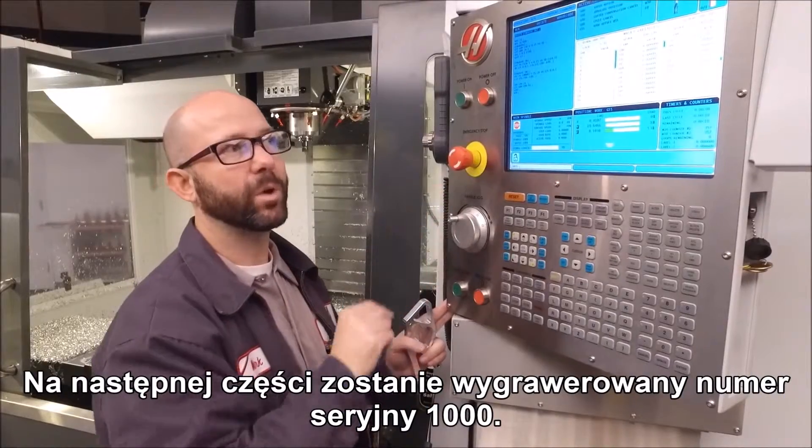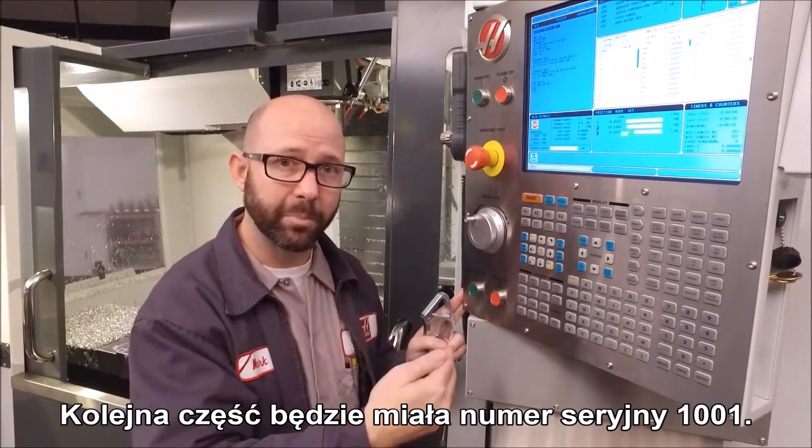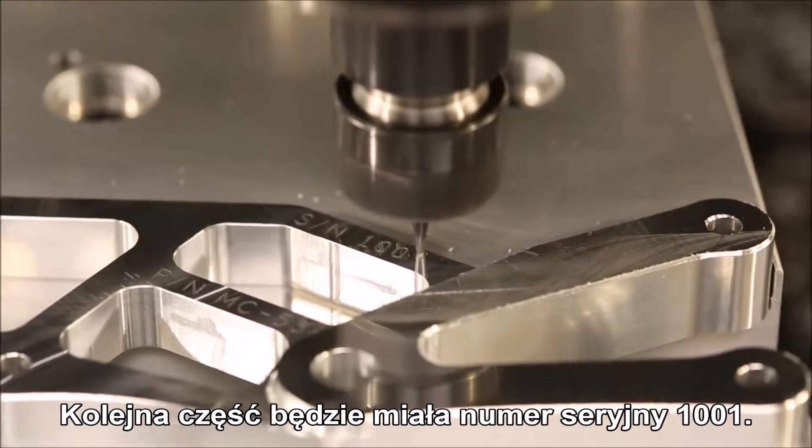It's set to 1, but I want to start at number 1000, so I'll enter 1000 and press Enter. The next part that we run is going to have a serial number of 1000. If we run a second part, it's going to go to serial number 1001.